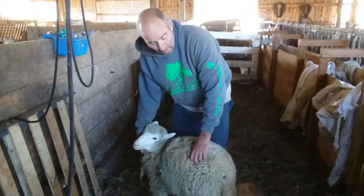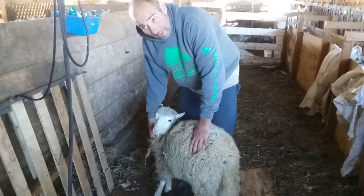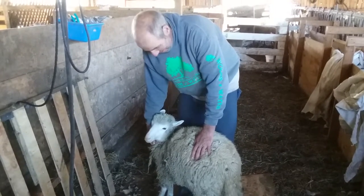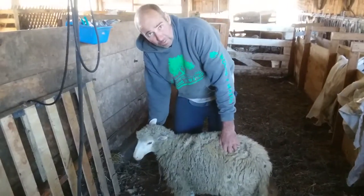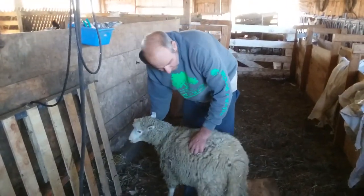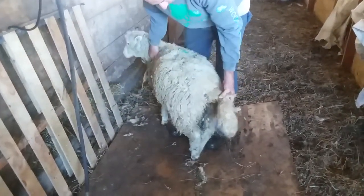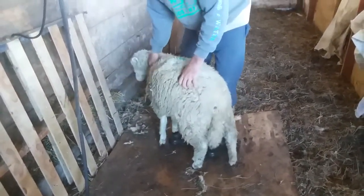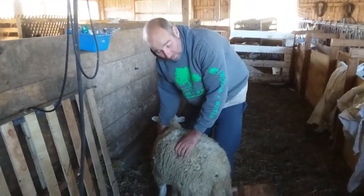Hi, this is Jason here today. It's November 28th and we're getting ready to turn rams in on the 1st of December. We just got a few of these ewe lambs and we didn't get around to the tails on them — it doesn't make that big of a deal. Some years they get bred, some years they don't, but it just makes it a little bit harder.